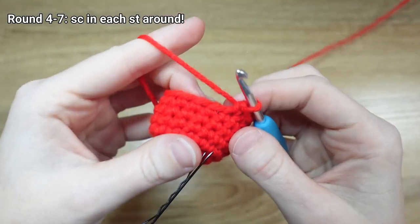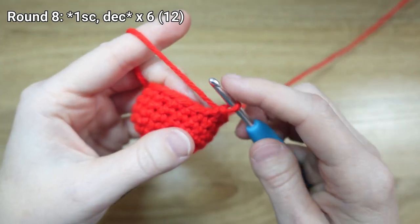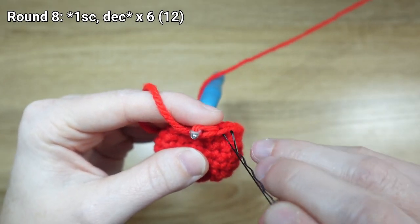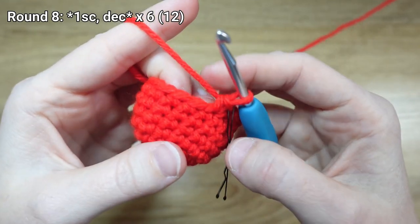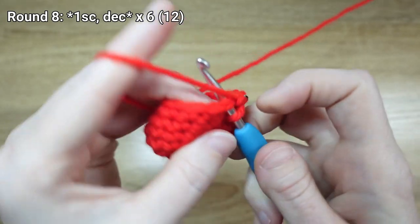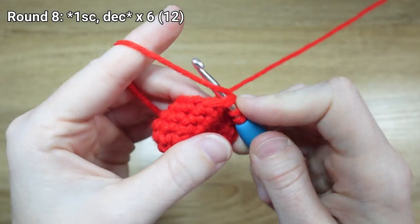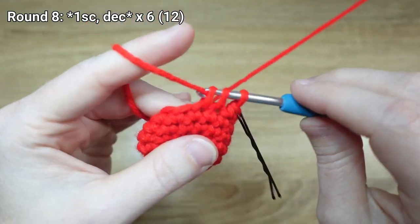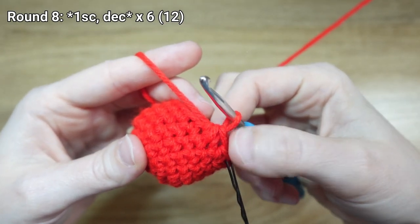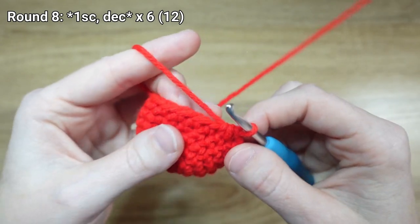I've just wrapped up my fourth round of single crochet and I'm ready to start decreasing to close up my apple. Just like when we were increasing, we're going to start by placing one single crochet stitch in the next stitch, and then decrease by single crocheting the next two stitches together. I like to go into my next stitch, drop a loop, do that same thing in the stitch right behind it, then yarn over and draw through all the loops on my hook. We're going to repeat that sequence of one single crochet and then a decrease five more times for six repetitions total.